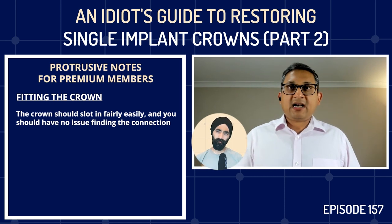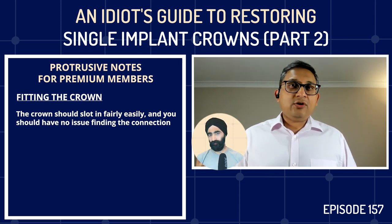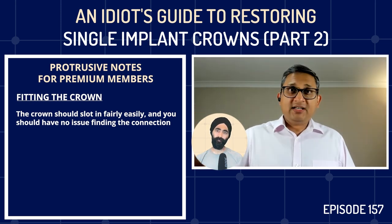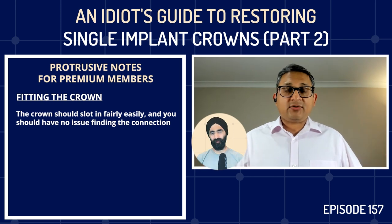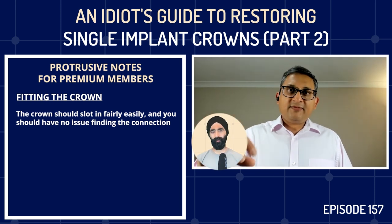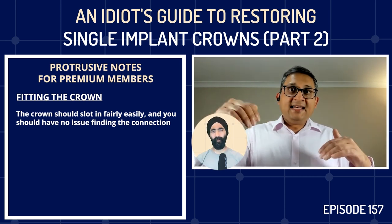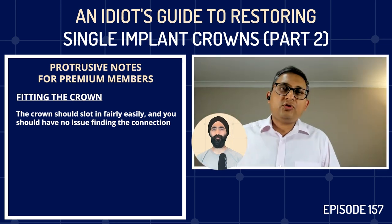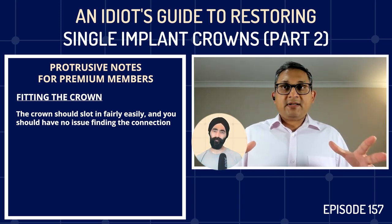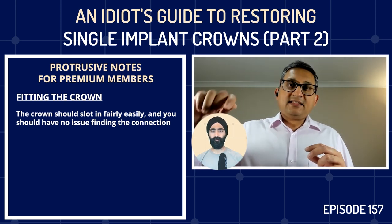When you put the crown in, it should slot in — most implants have some sort of hex connection, so you'll feel the crown slotting in. If the crown is really compressing the gum a lot, you might not feel the connection. Generally you will feel it, slot it in, and then start screwing the screw in. As soon as you feel the first resistance, stop and check the contact point, because if the impression post moved slightly, the crown might not be in the exact position.